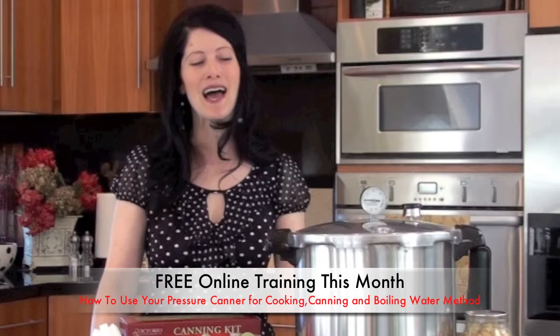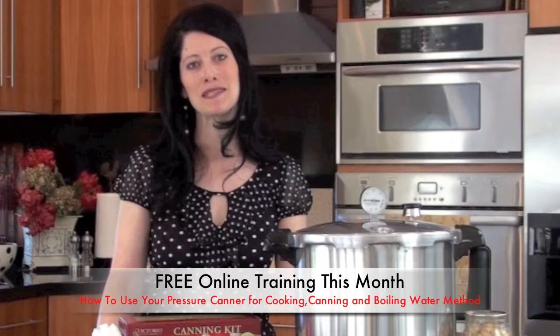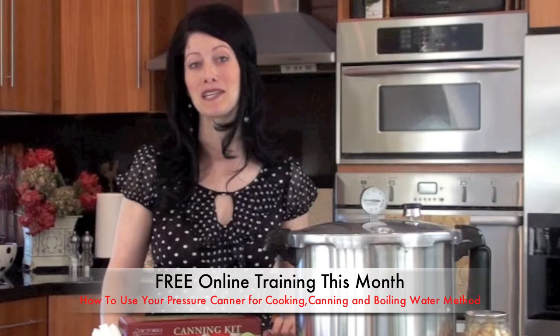I'm going to take you step-by-step and show you how to can all kinds of things — from your own canned meats, canned vegetables, canned fruits, jams, apple butter, and much more. It's really so much fun, and I love knowing that I can stock my shelves with all kinds of foods that'll last me all year long.